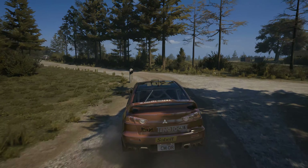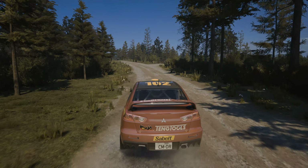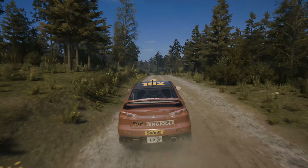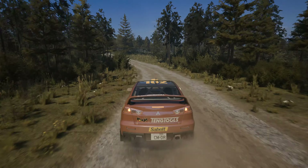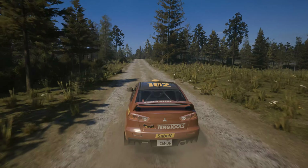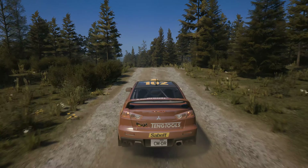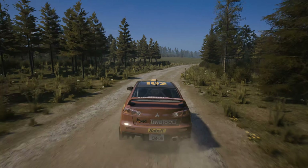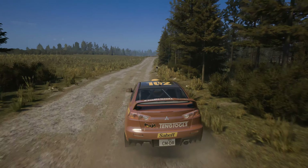40, slight left. 40, crest. 60, 5 left. 90, 5 left over big jump. 40, 6 right. 80, slight right over crest.